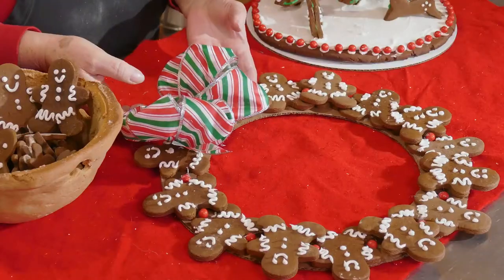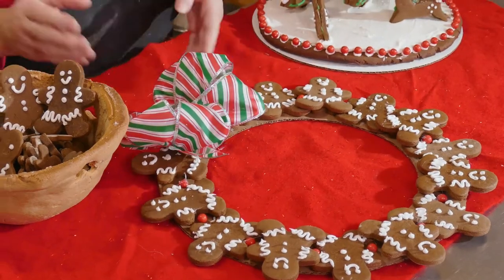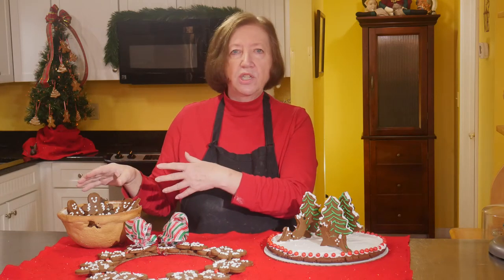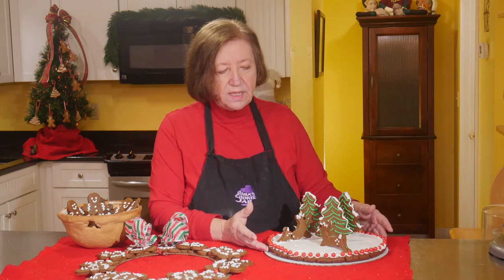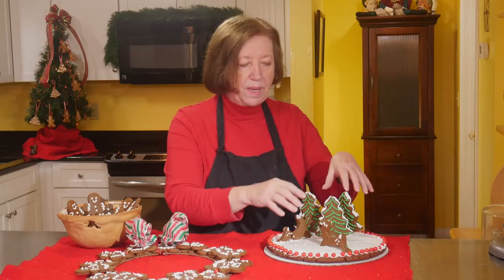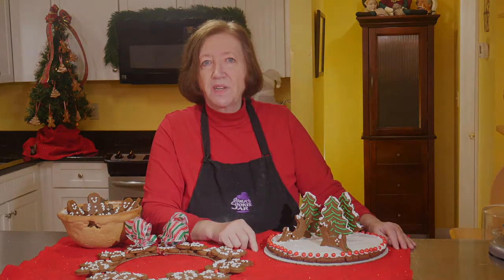Happy holidays! On today's program we're going to have some fun with construction gingerbread, but we're not going to be making gingerbread houses. I'm going to show you how to make a wreath out of gingerbread people and how to make a gingerbread bowl which you can use on your table. It smells really nice — you could put a candle in it, cookies, or decorations, whatever you want.